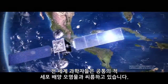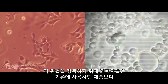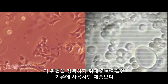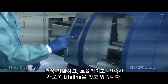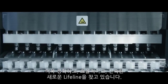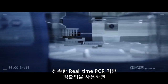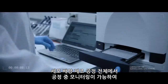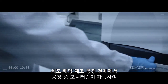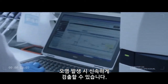Scientists around the world face a common enemy: cell culture contaminants. To conquer this threat, scientists seek new workflows that are more accurate, efficient, and faster than anything used before. Use of a rapid, real-time, PCR-based detection method enables in-process monitoring throughout the cell culture manufacturing process and helps to enable the earliest possible detection of a contamination event.